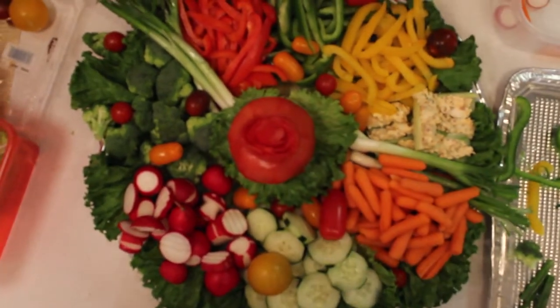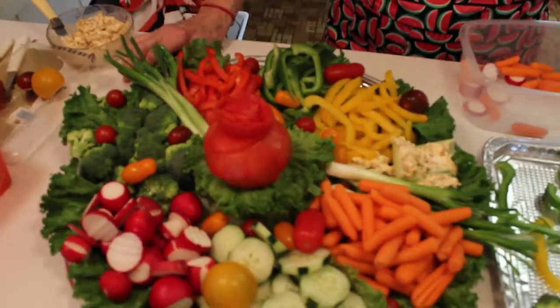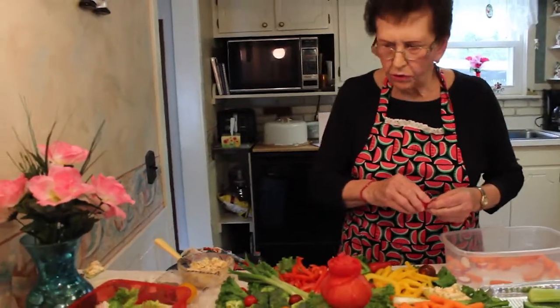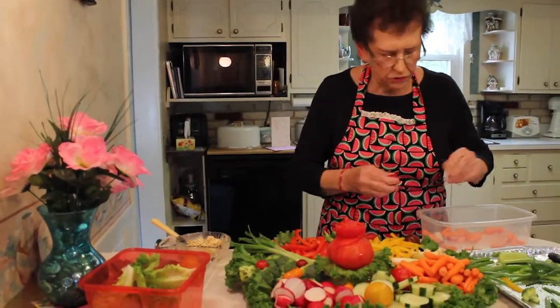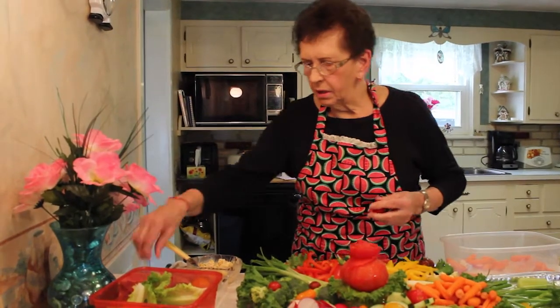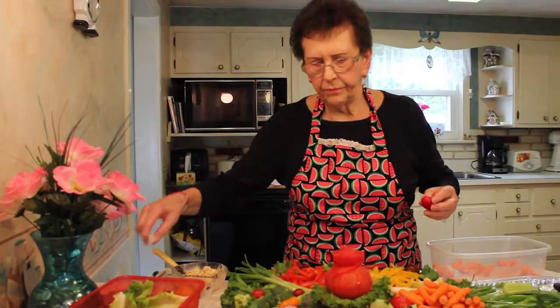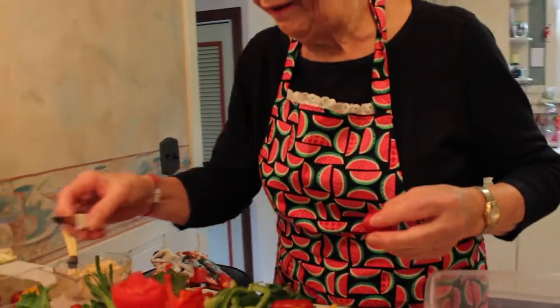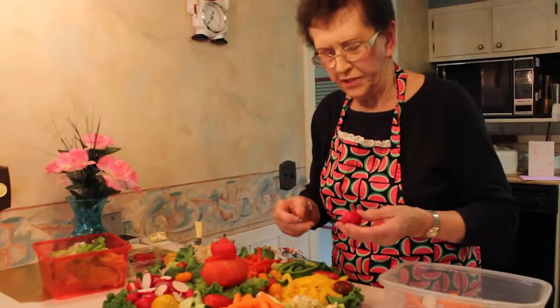I thought it was going to take me a lot longer to whip this up. I went and got everything out, cut it, and now I've got the thing all together. There are some cute little things you can do with the radishes — that's what I'm trying to say.